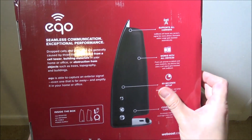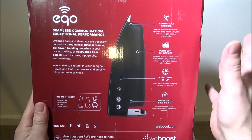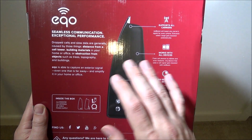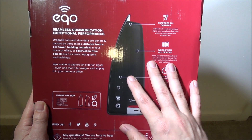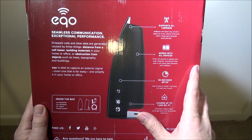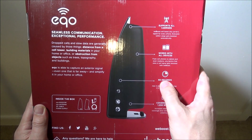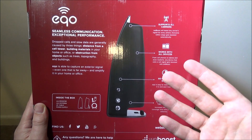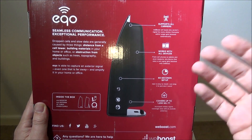The packaging is pretty nice — it's a big box because you've got a couple of different things in here: the booster, the antenna, a 25-foot cable, and a power supply. They really do mean 60-second setup. When you turn it on it cycles through some lights, and when it's solid green you have a lock on the cell tower.